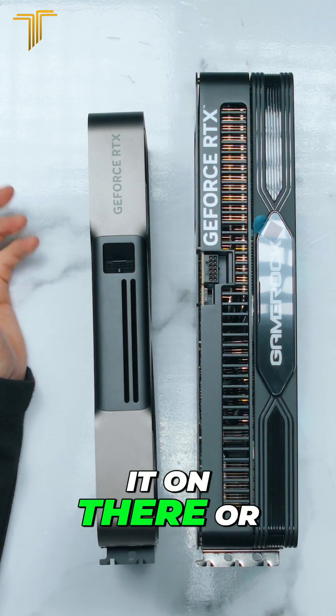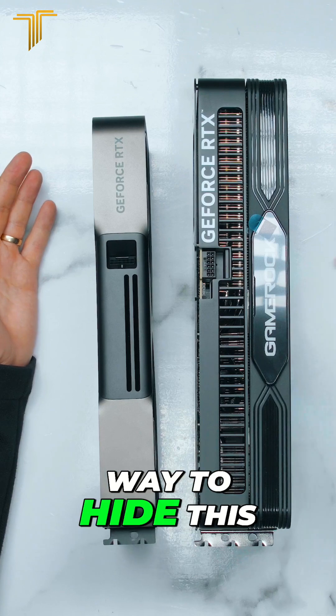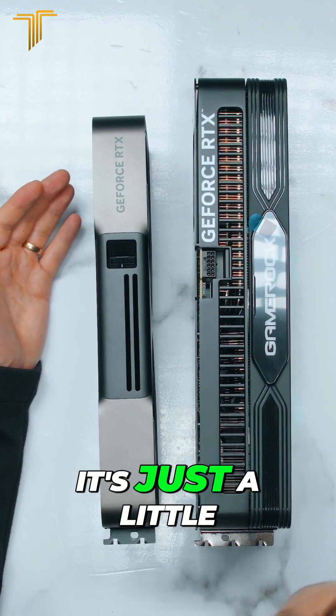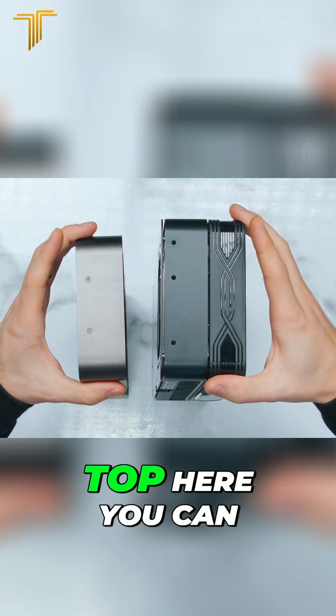I can literally pop it on there or some other location, because I don't feel like this is the best way to hide this RGB cable — it's just a little random going over the top here.